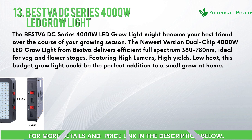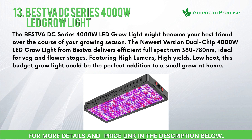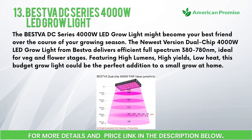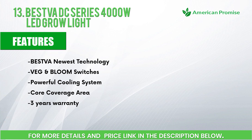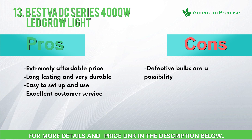Number thirteen: BestVA DC Series 4000W LED Grow Light. The BestVA DC Series 4000W LED Grow Light might become your best friend over the course of your growing season. The newest dual chip 4000W version delivers efficient full spectrum coverage from 380 to 780 nanometers, ideal for veg and flower stages. Featuring high lumens, high yields, and low heat, this budget grow light could be the perfect addition to a small home grow. Features: newest technology veg and bloom switches, powerful cooling system, core coverage area, 3-year warranty. Pros: extremely affordable price, long lasting and very durable, easy to set up and use, excellent customer service. Cons: defective bulbs are a possibility.